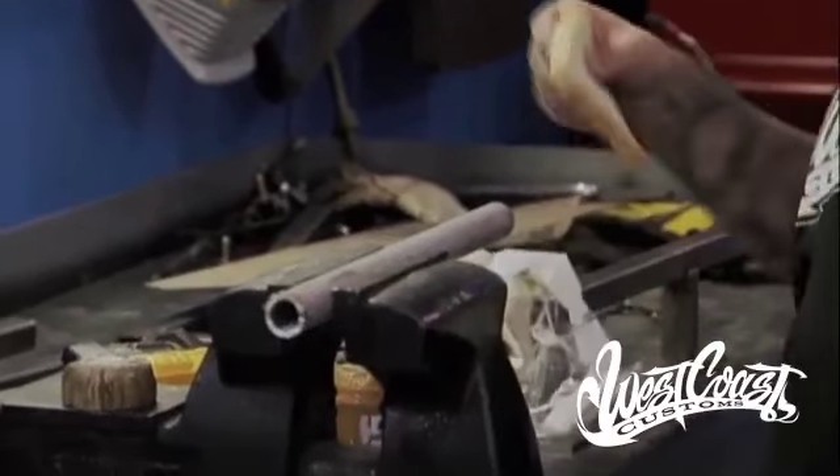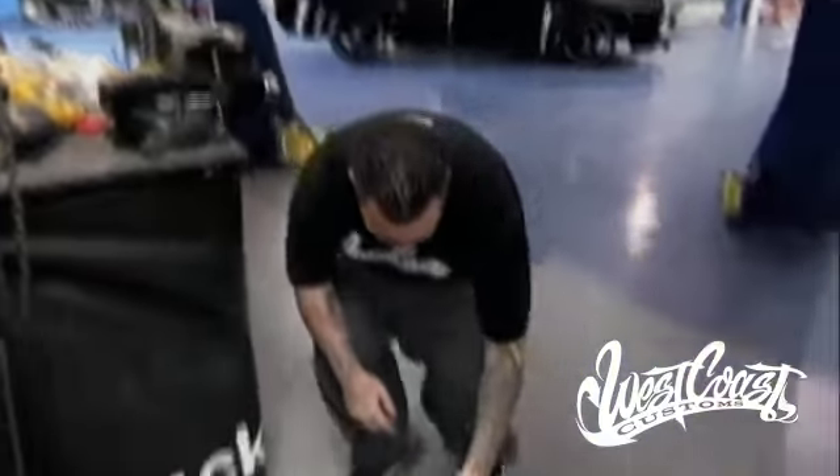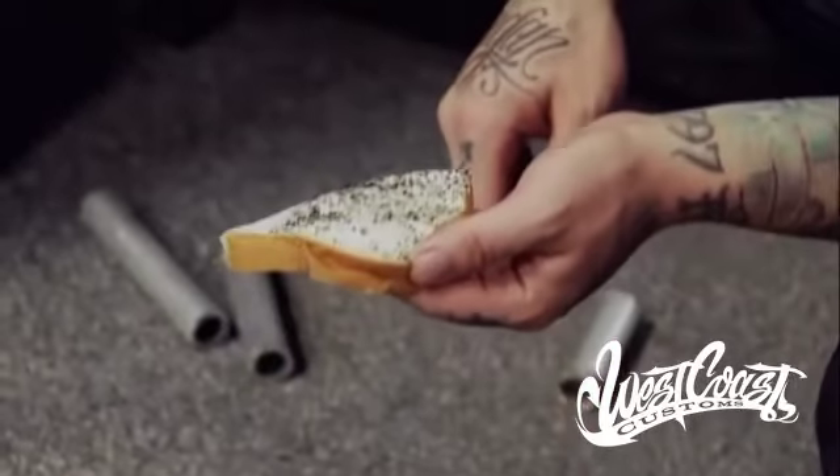The second part of this tech tip — which is the second part of your sandwich — is the bread. When you're cleaning up the shop at the end of the day and there's metal shavings all over the ground that you can't sweep up, the bread — it's crazy, but it works like a magnet. Put it down, tap it, and it picks up the metal shavings just like a magnet.